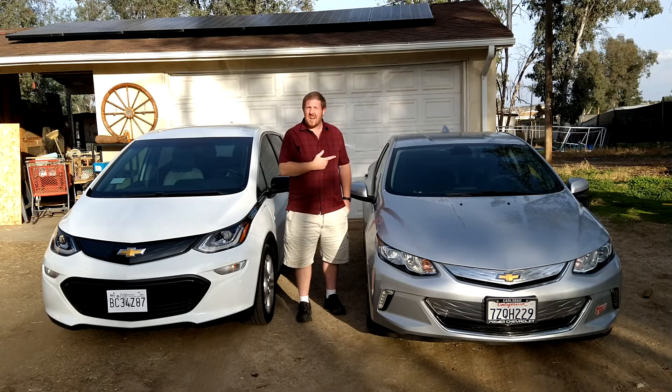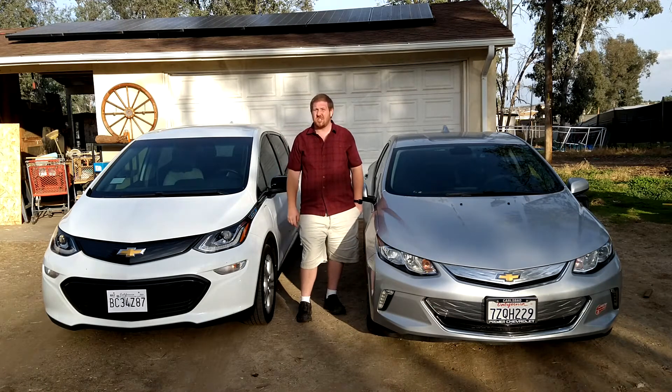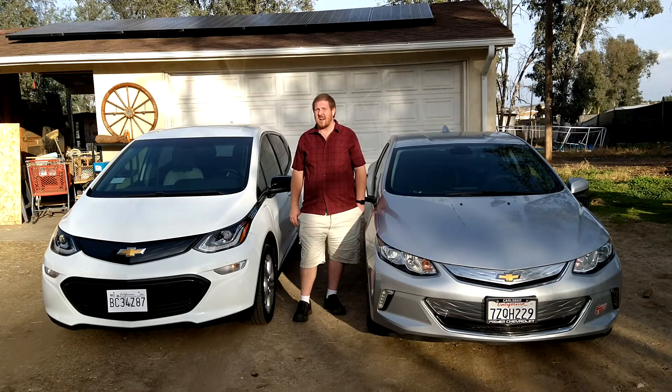Being a plug-in hybrid with a rather small battery, mine charges just fine overnight off a regular 120 volt household outlet. Hers will do that, but she has a much larger battery being electric only, so it would take about two days to go from empty to full. We are going to need to install a level two charger so that can be accomplished overnight instead, and I'm going to show you how to do that.